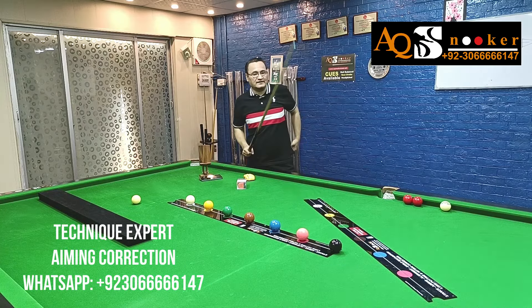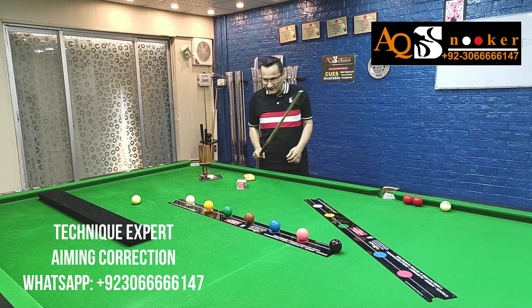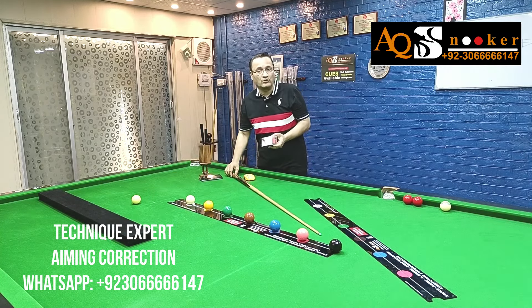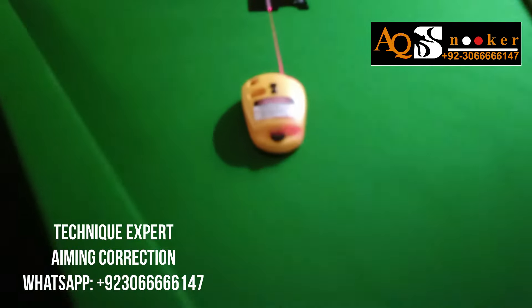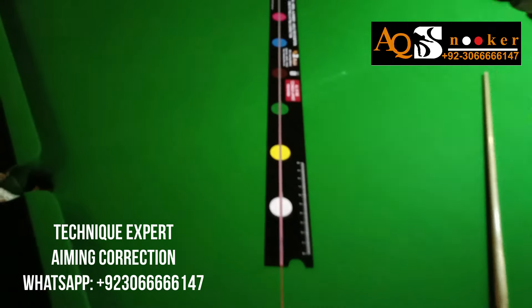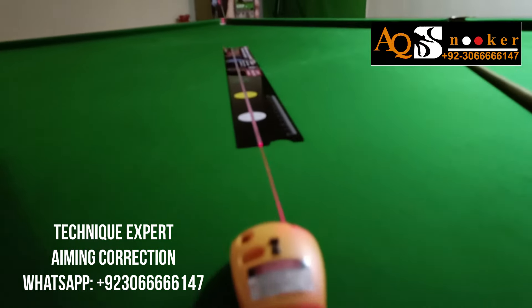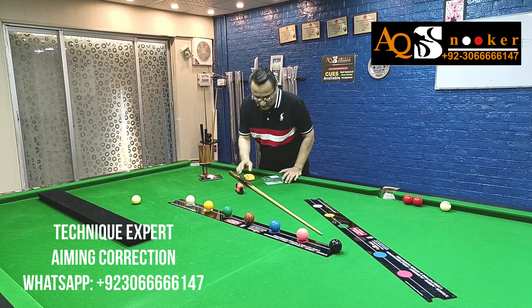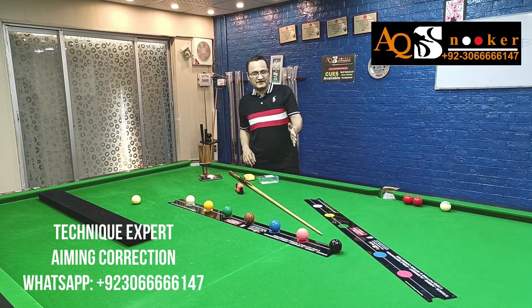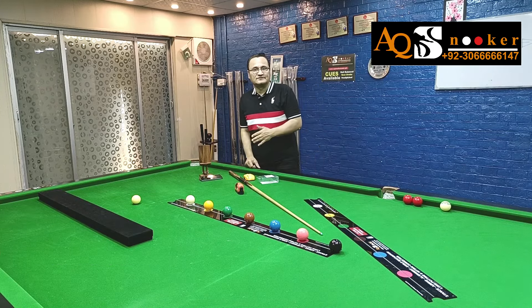Keep doing it again and again. This is video one. We are going to discuss laser technology as well — how to implement it — in an upcoming video. Keep watching. The second video will be coming shortly, so practice on this one and then move to the next level.